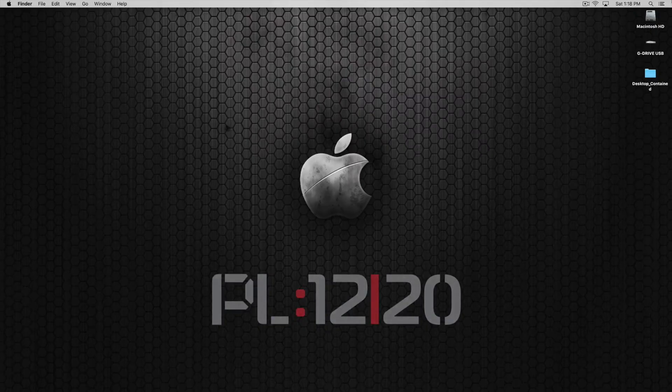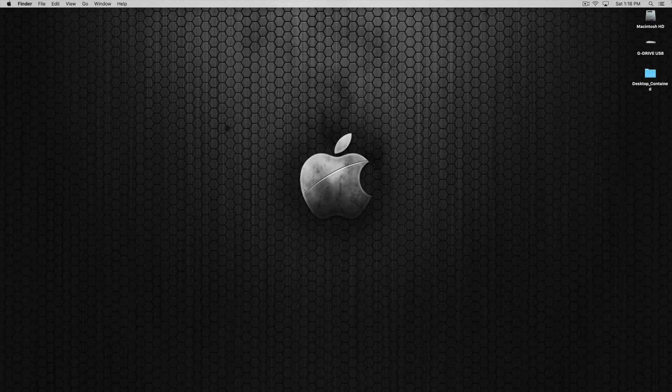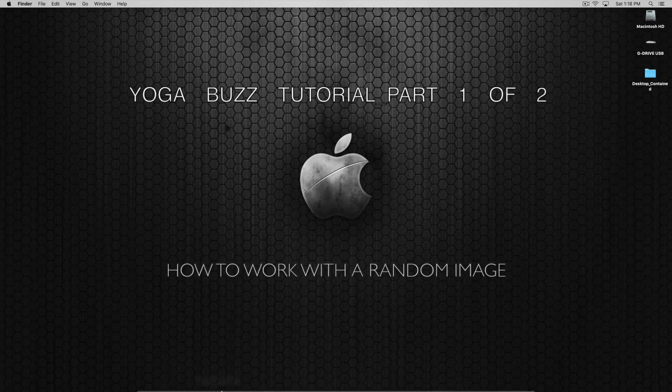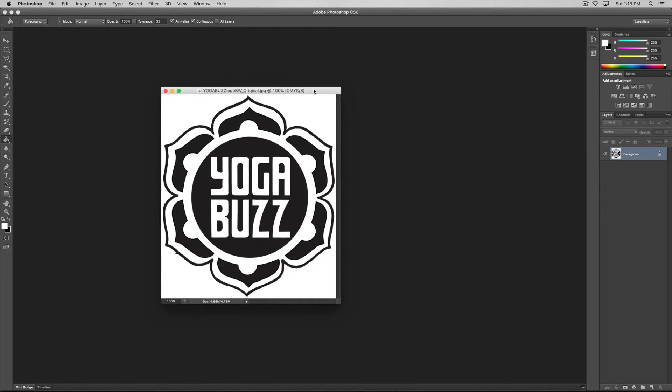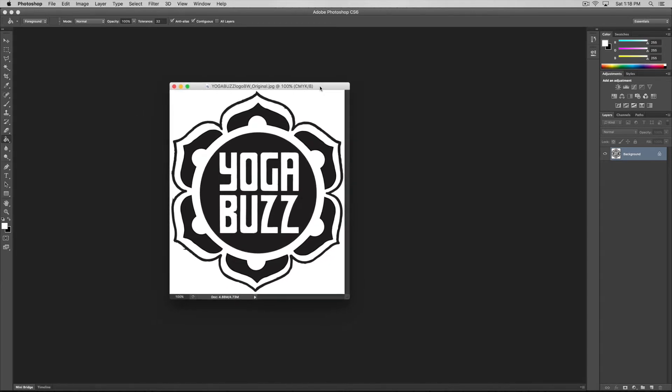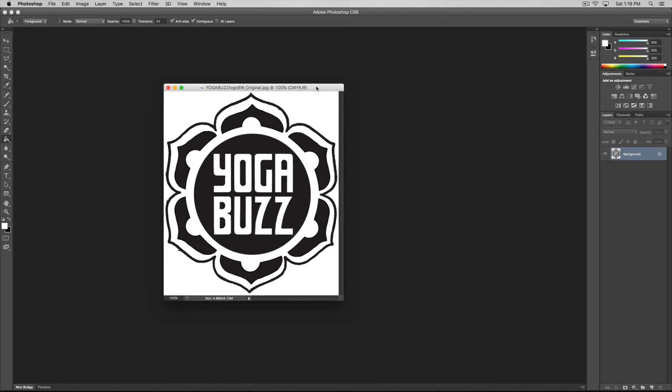Welcome back to a Laguna quick start tutorial for RD Works. In today's tutorial I want to show you working with an image. I'll open up Photoshop — this is a basic generic image I grabbed off the internet, a yoga buzz logo. I opened it up in Photoshop. One of the things you need to worry about as you're prepping your files for RD Works — or any graphics file for cutting, laser cutting, and etching — is to know what's in your file. At 100% I can see it has a CMYK printing profile, usually used for offset litho printing.